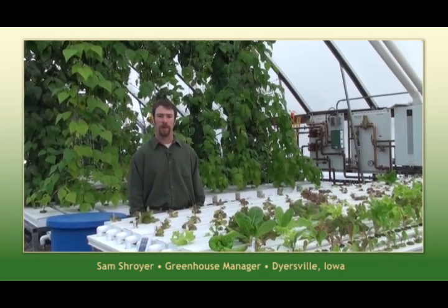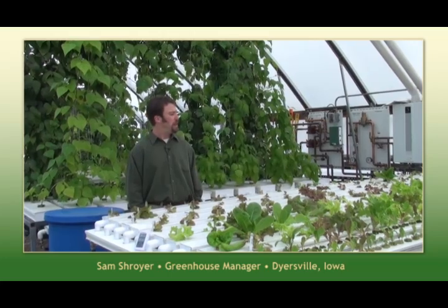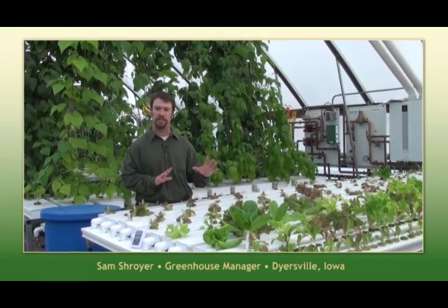Hi, I'm Sam and welcome back to our greenhouse here in Dyersville, Iowa. Today, we're going to take a few minutes and talk to you about the maintenance in your NFT50 channels.